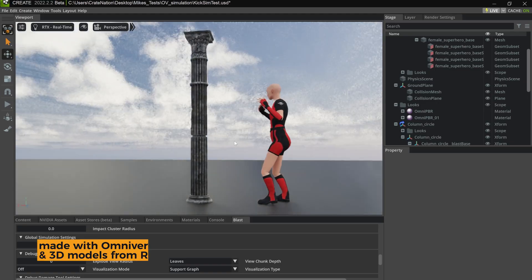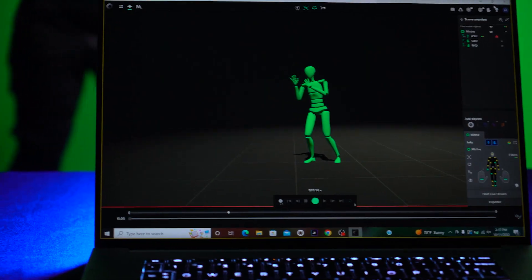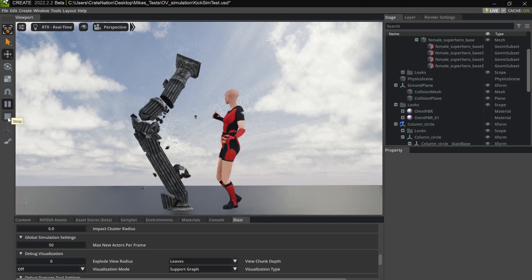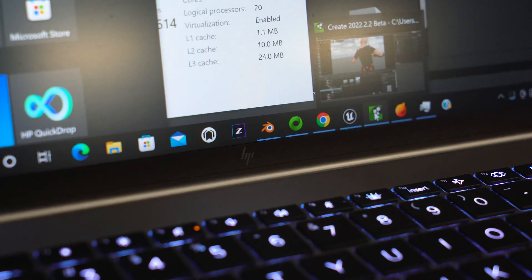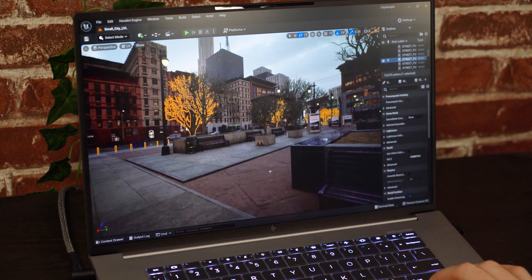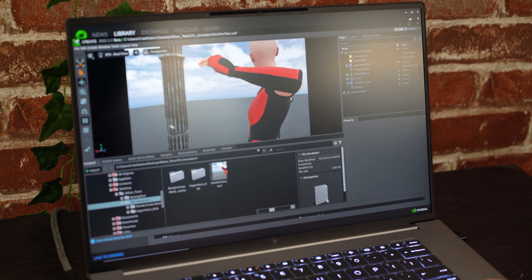We also decided to do a few simulation tests because VFX artists watching this would be interested. This laptop has 64 gigs of RAM, which is more than enough for many programs like After Effects, which we use in-house for simulating pretty big simulations. We all have a pretty bad habit of leaving a bunch of different software applications open and running at the same time, and luckily this laptop can handle our abuse. It has a Core i9 CPU, which is perfect for our bad habits.